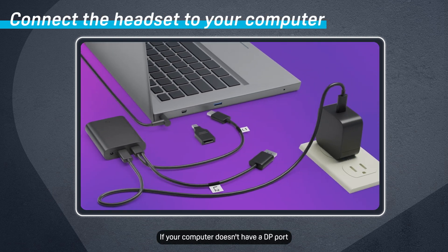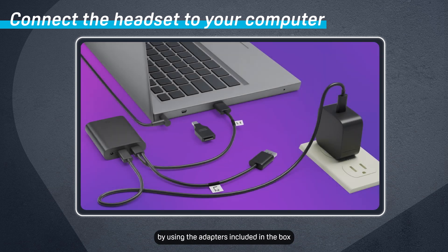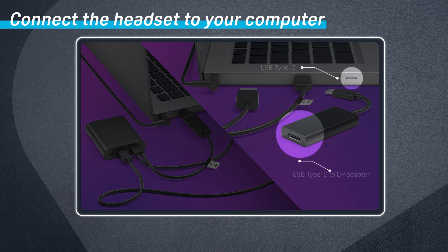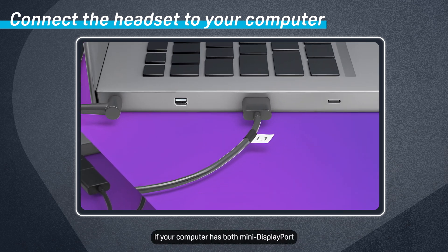If your computer doesn't have a DP port, connect the DP cable to a mini DisplayPort or USB Type-C port on your computer by using the adapters included in the box. If your computer has both mini DisplayPort and USB Type-C ports, connect the DP cable to the mini DP port.